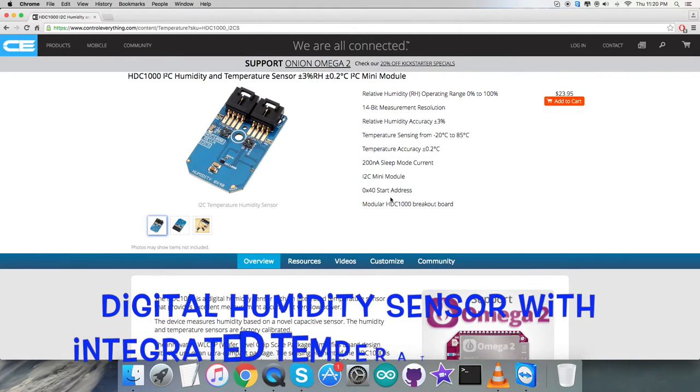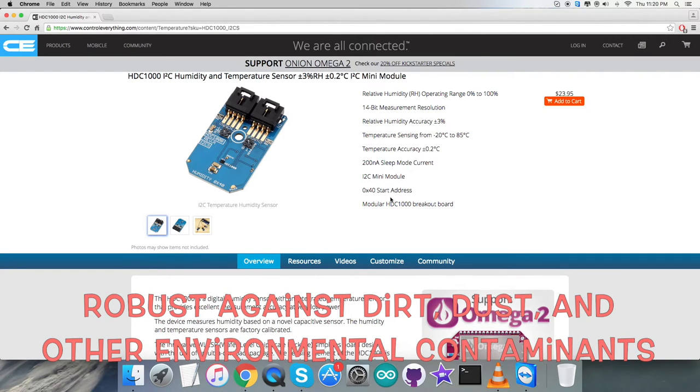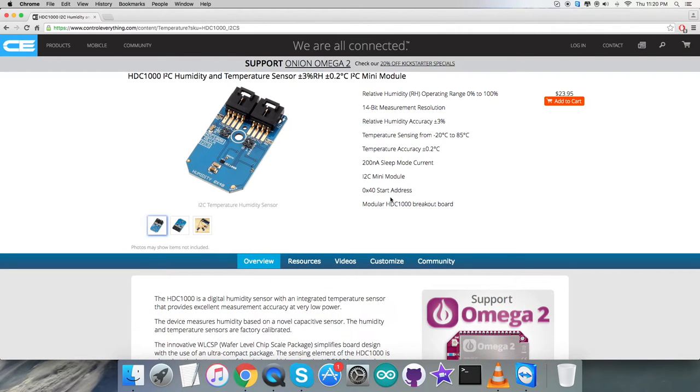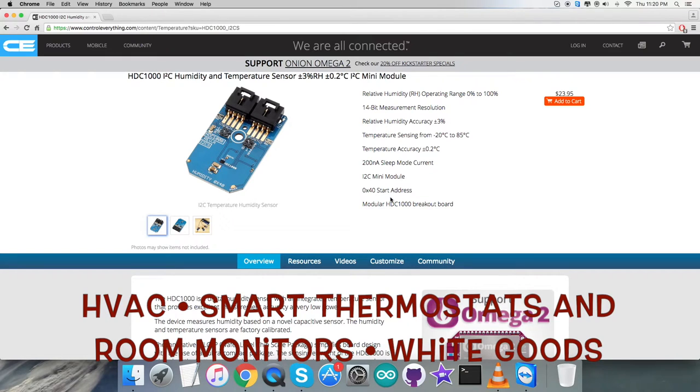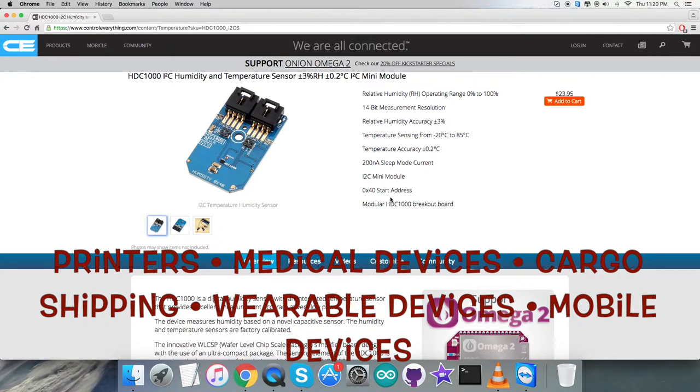The HDC1000 is a digital humidity sensor with an integrated temperature sensor that provides excellent measurement accuracy at very low power. The device measures humidity based on a capacitive sensor, and the humidity and temperature sensors are factory calibrated. The sensing element is placed on the bottom of the device, making it more robust against dirt, dust, and other environmental contaminants. Applications include HVAC, smart thermostats, room monitors, printers, medical devices, cargo shipping, wearable devices, mobile devices, and more.